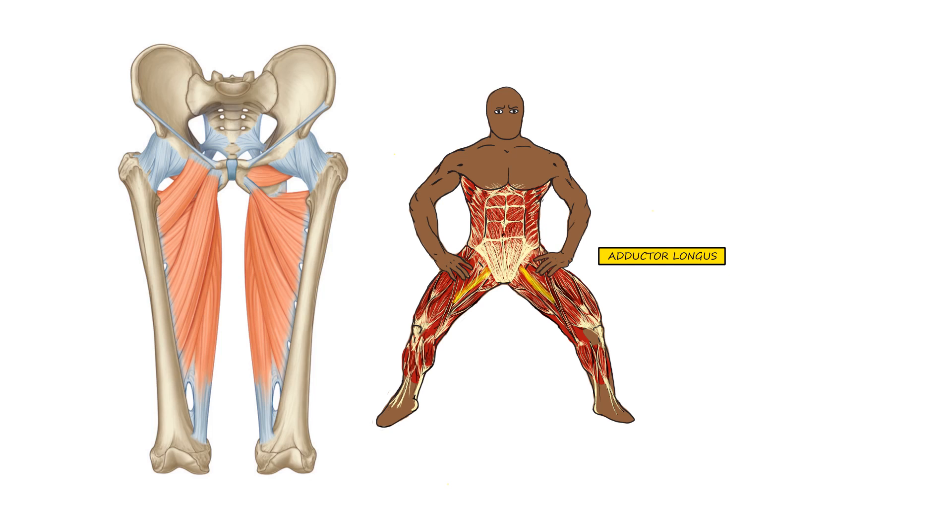Next is the adductor longus, going from the pubic bone — just to the side of the pubic symphysis where both parts of the pelvis come together — down to the middle third of the back of the femur. This muscle is responsible for flexion, adduction, and external rotation of the femur. Then we have the adductor magnus, the largest of the adductor muscles, split into two parts: an adductor part and a hamstring part. The adductor part flexes, adducts, and externally rotates the femur, while the hamstring part can internally rotate the femur and put it in extension.